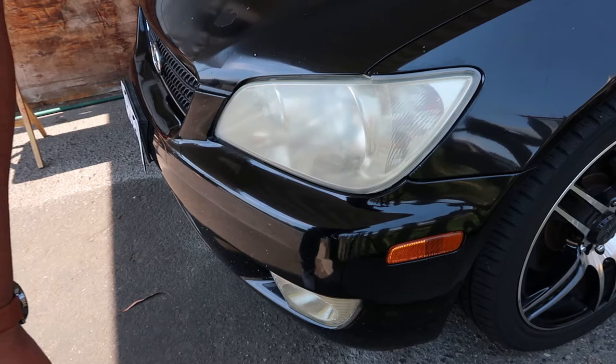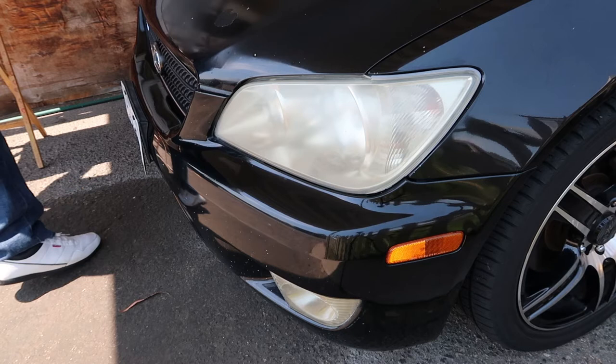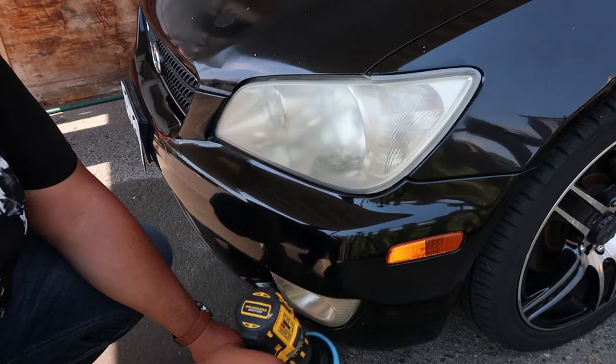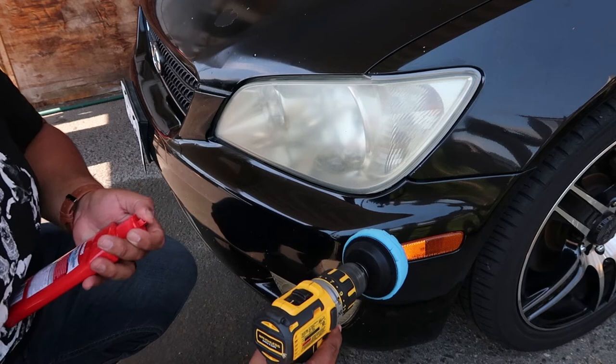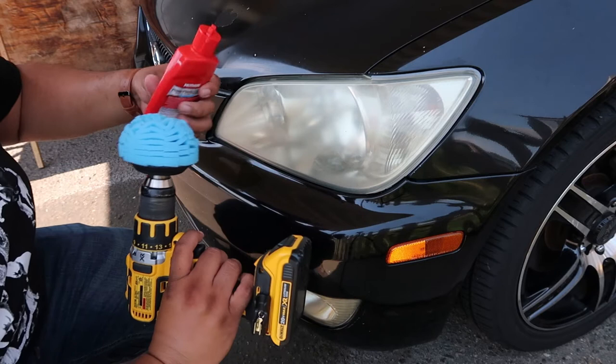Okay guys, so I'm going to use the drill to add some of this stuff. Let's shake it real quick — it says to add about a nickel-sized amount on this. I think that's way too much, but we're going to see.